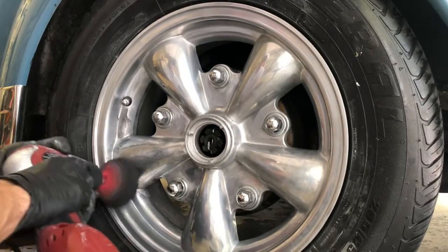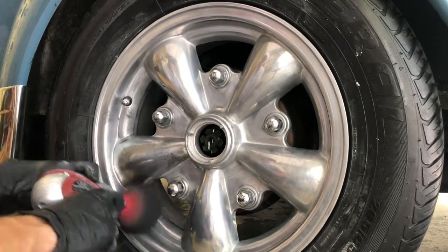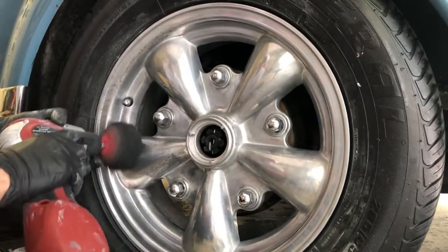Every now and then when we're polishing, you don't want to let the product dry on the polished aluminum. So just grab the green microfiber towel, dry up the excess product, and put some more product on the pad until everything is shiny.